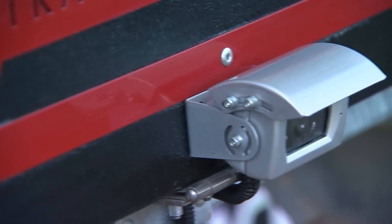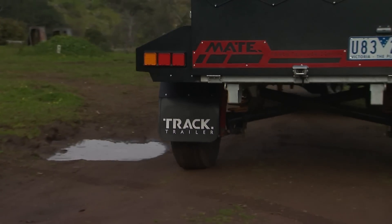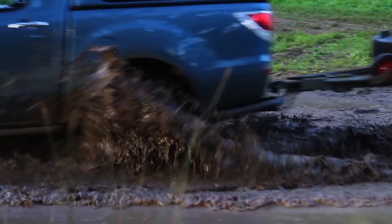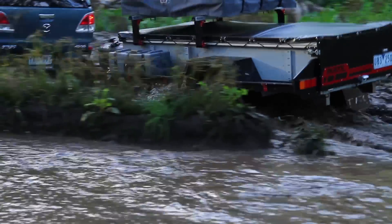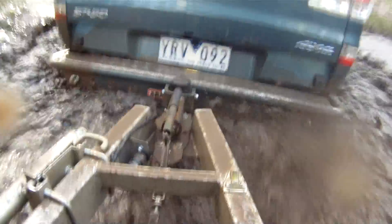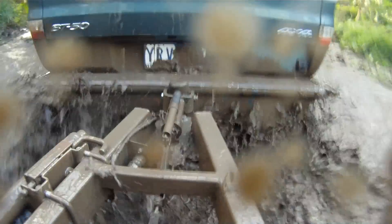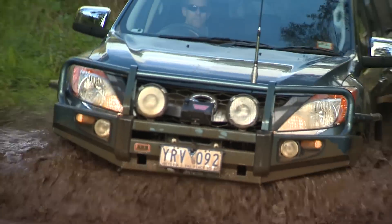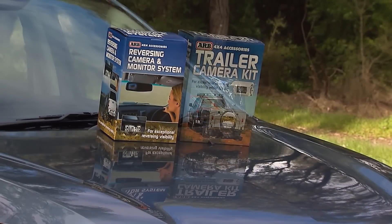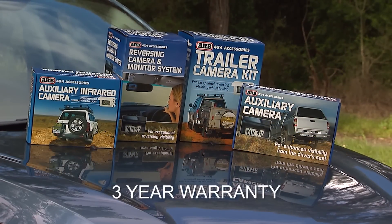An adjustable bracket, which allows for 120 degrees of movement, makes it ideal for use in a variety of different locations. All of the cameras, cables and connectors in ARB's reversing camera range are waterproof and dustproof to IP68 rating, ensuring exceptional performance in even the toughest of environments. For further peace of mind, the entire range is backed up by a 3-year manufacturer's warranty.